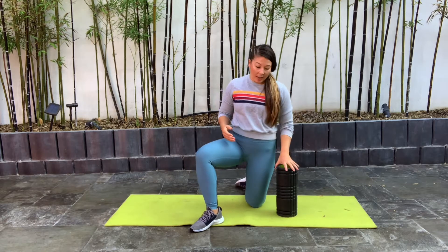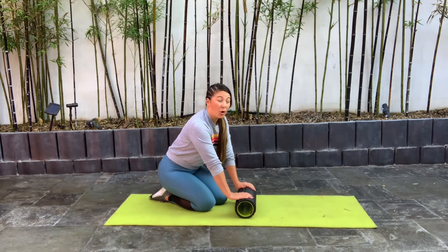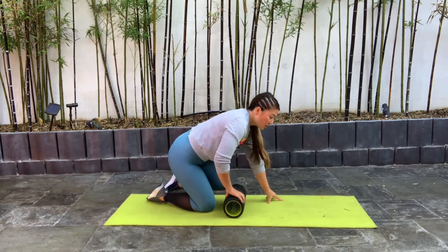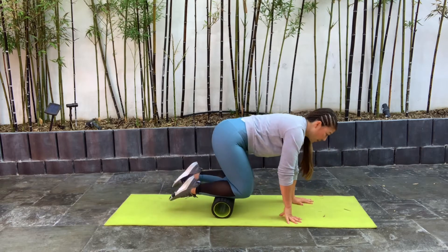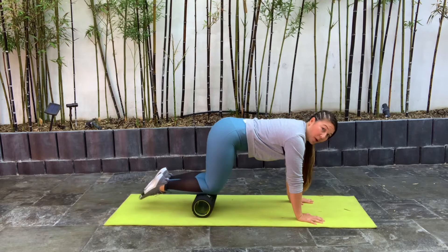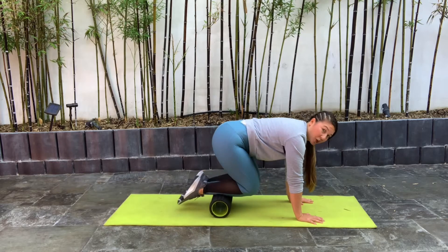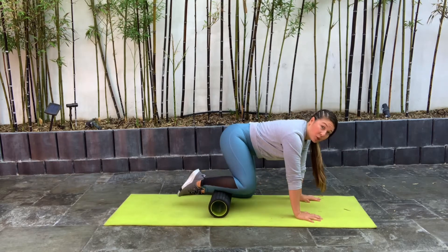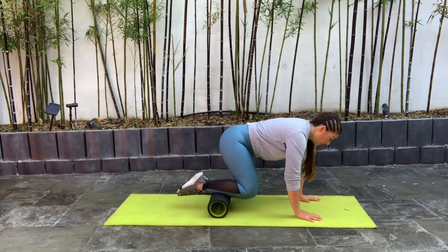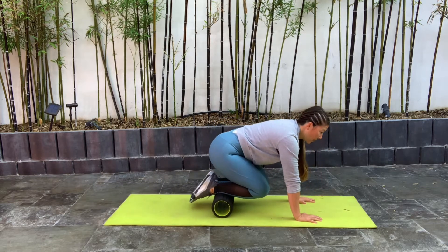We're going to start off with the front side of the body. Put the foam roller down on the ground — if you don't have access to a foam roller, a water bottle or just something with a hard surface that you can roll on top of works too. We're going to start off with those shins coming on top of that foam roller, drawing those knees towards your chest and then away, just rolling right on top of that shin area. If this is too much pressure, you can always drop down onto one leg only. We're going to roughly be doing about 10 rolls on each of our body parts today.